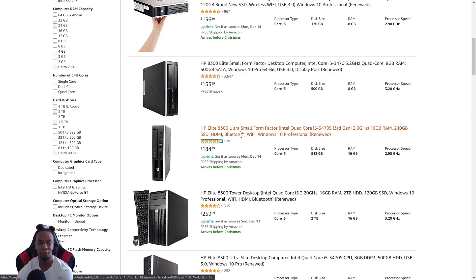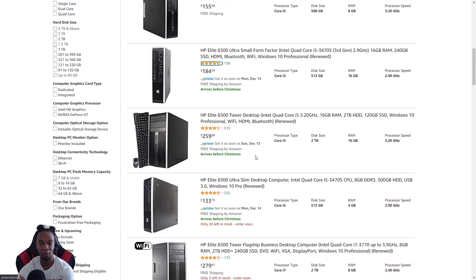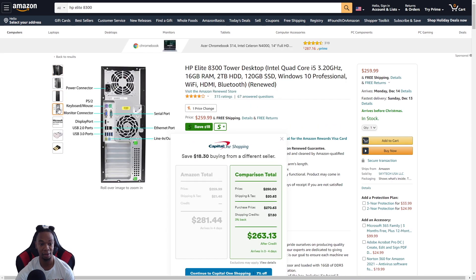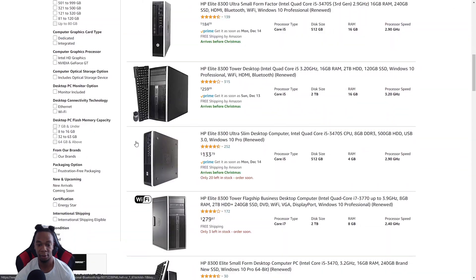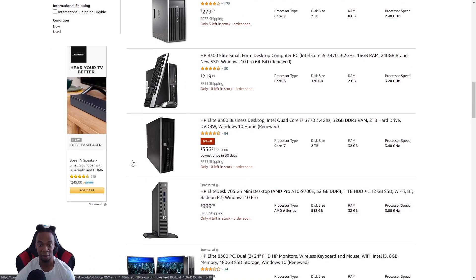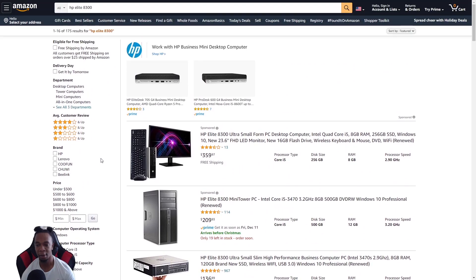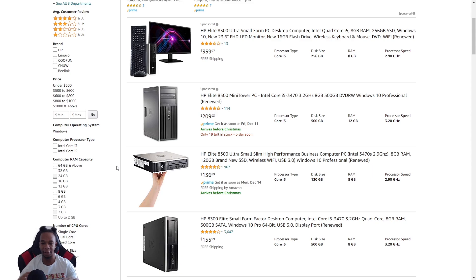Look at this one — 16GB RAM, 240GB SSD, HDMI, Bluetooth, Wi-Fi for $185. Not bad. Here's the ultra small form factor — I don't even know if a graphics card would fit in that one. But look at this bigger version — this is larger than mine, and you could probably fit a regular 1050 in it, not just a low profile. They come in all different sizes — you can find these on Amazon, eBay, Newegg, any refurbished computer site.